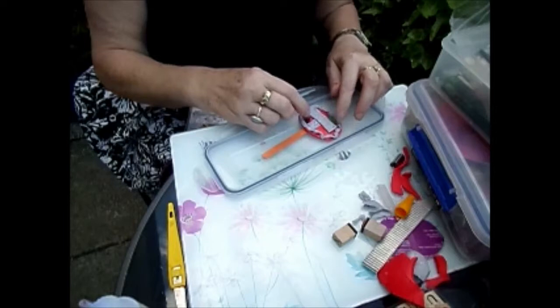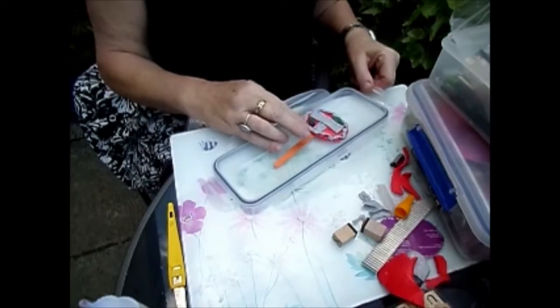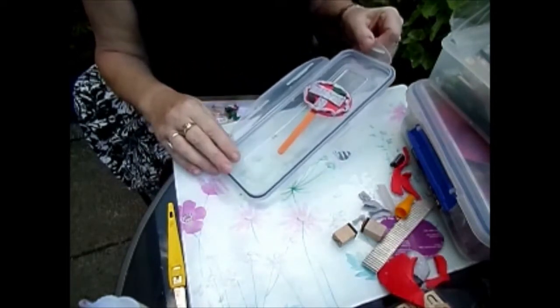Bake at 130 degrees for about 20 to 25 minutes in a warm oven.